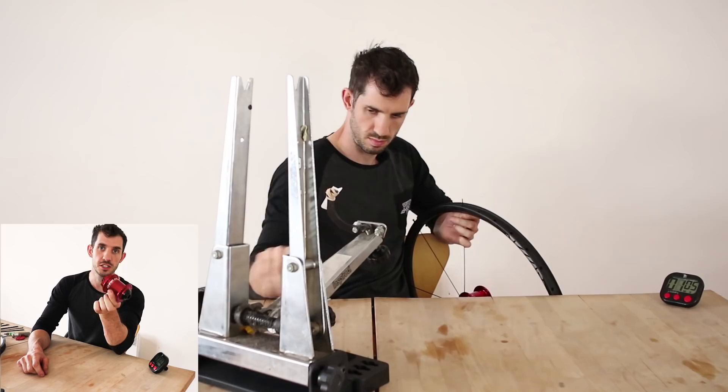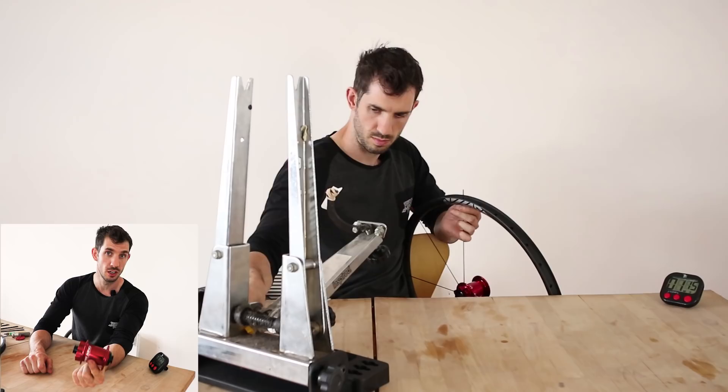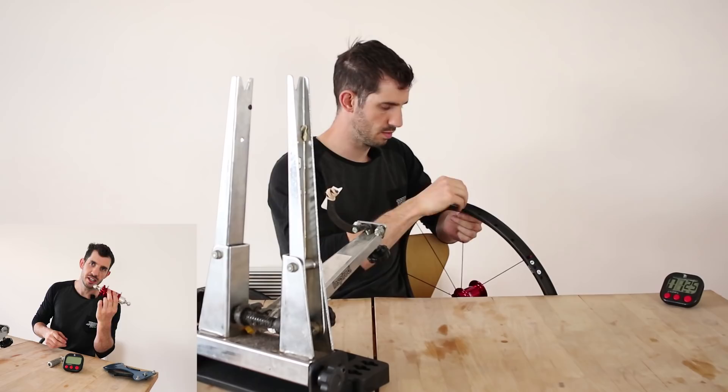For this build I'm using the front Chris King ISO hub. I just built the rear wheel, which took me 25 minutes — a little bit slower than I'd hoped. I'm going to try building the front wheel, which is traditionally a little bit slower than a rear wheel. We'll see how this goes — if it's faster we'll use this build, if it's slower I'll use the other build.